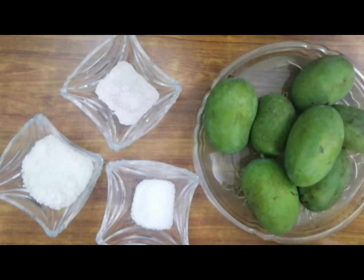For this recipe, you will need curry 250 grams, 1 teaspoon sugar.